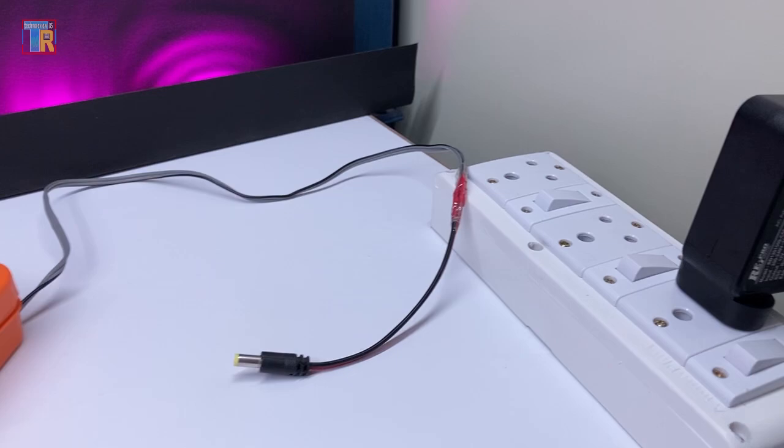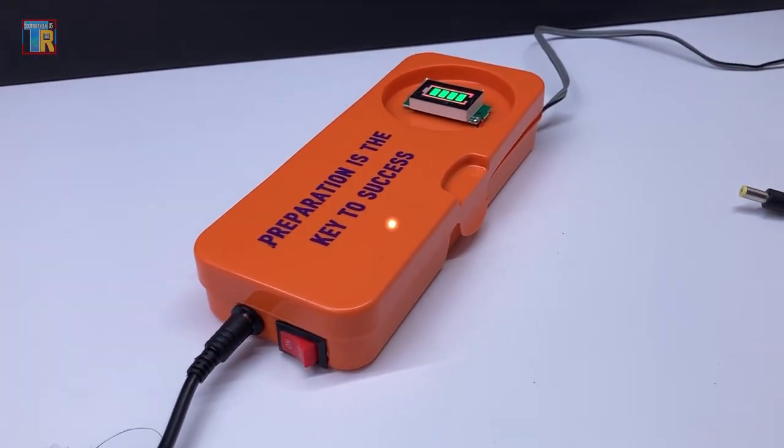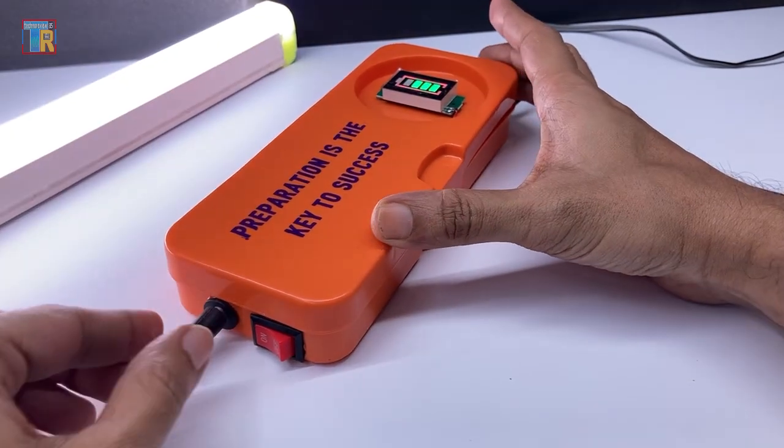Additionally, I can charge this power bank separately using a power adapter or a 12 volt solar panel. It can also run 12 volt DC lamps and fans.